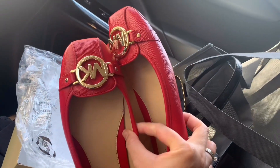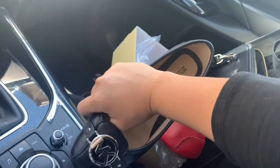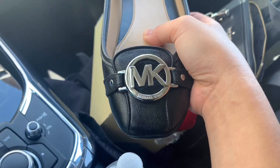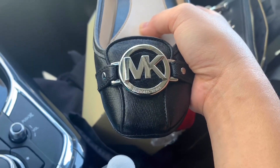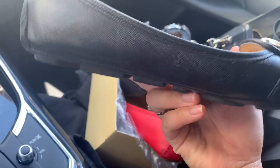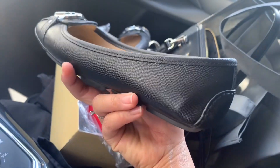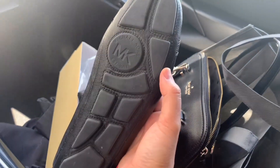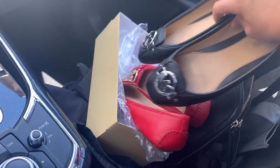Now I'm going to show you the other pair. This is the black color — it's a black and silver color combination. It's exactly the same style but different colors. The black one is easier to match with different outfits. I've already used this one a lot, but there's still no obvious wear and tear. The bottom part is pretty much the same as the red pair.